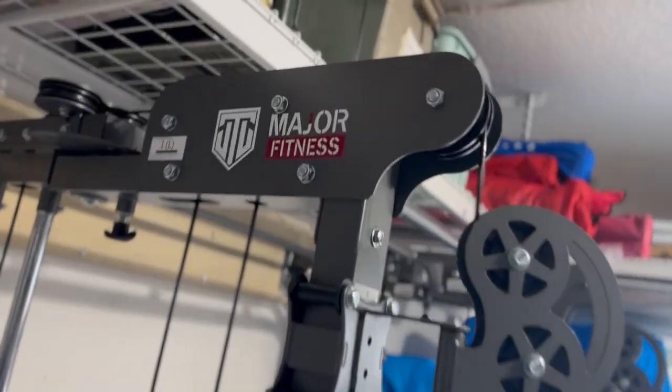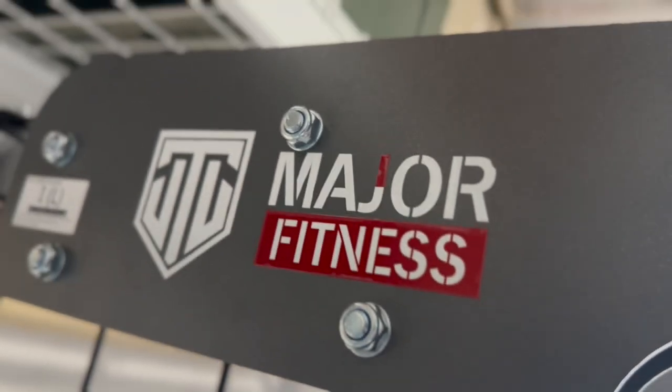A power rack is almost a necessity now that I'm diving into the home fitness world.